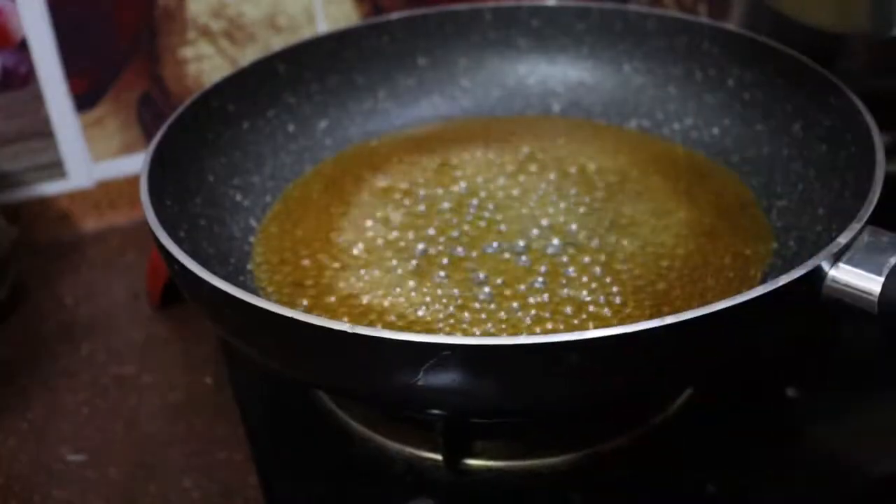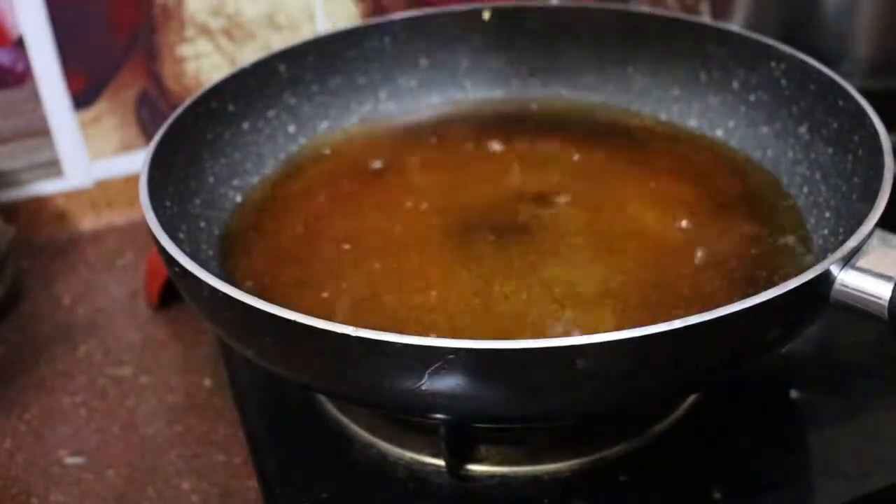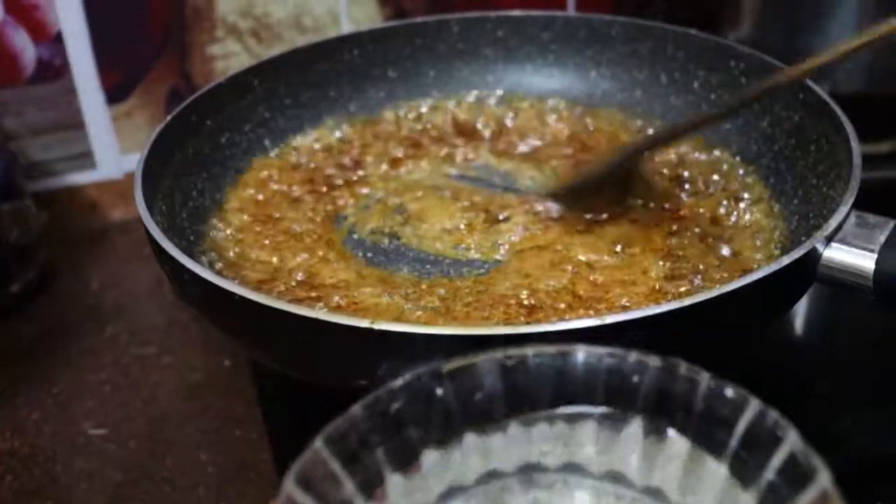This is the first time of the batter. The batter is cooked, and the batter is cooked. If the batter is cooked, we are done.